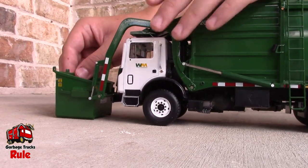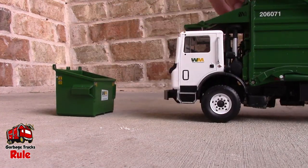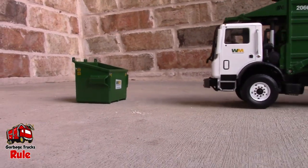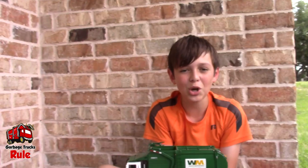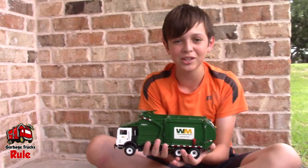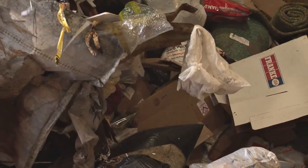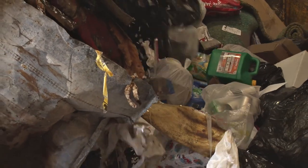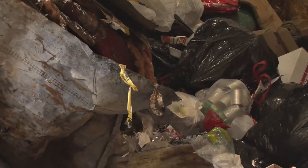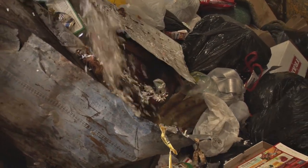This is such an awesome truck though. Thanks for watching guys — hope you share, like, and subscribe and see you in the next video. Bye!